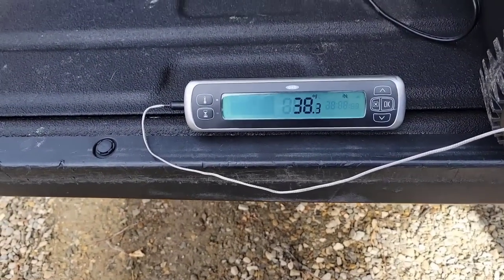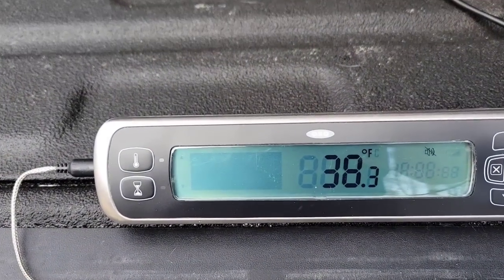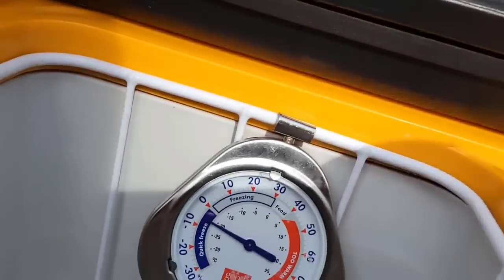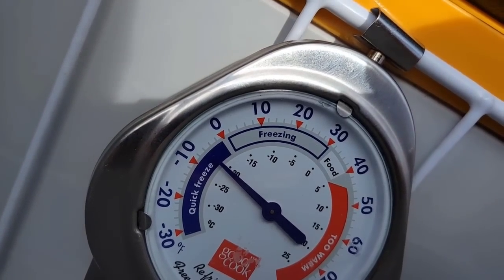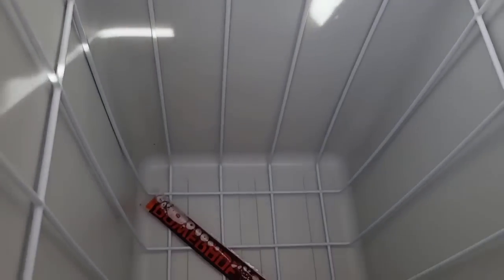Ladies and gentlemen, it's been about 45 minutes. I'm on my way to the bunker so I figured I'd stop by and check. Our refrigerator side is at 38 degrees Fahrenheit. Let's take a look inside on the freezer side — our freezer is already at negative four. The popsicle hasn't frozen yet because it's only been 45 minutes, but it's nice and cold. So the freezer hit its target temperature in under 45 minutes.